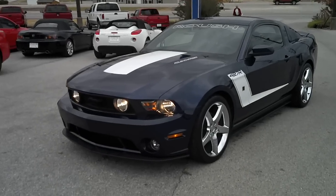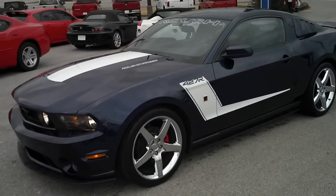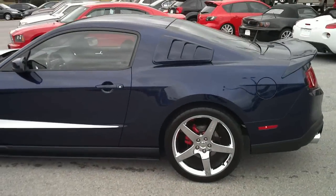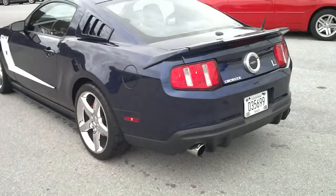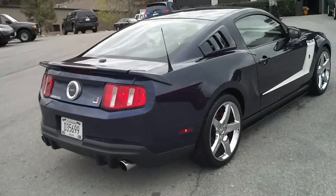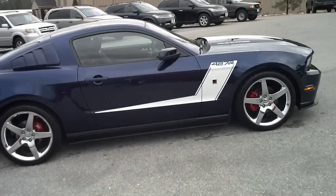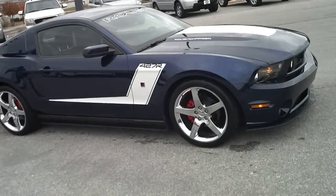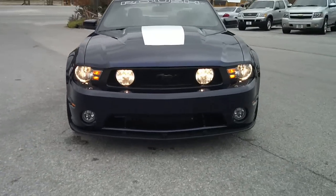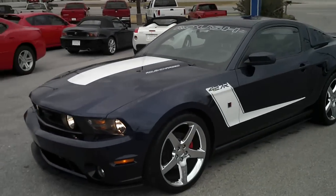This is a video of the 2010 Roush Stage 3 Supercharged 427R. Here's the full exterior.